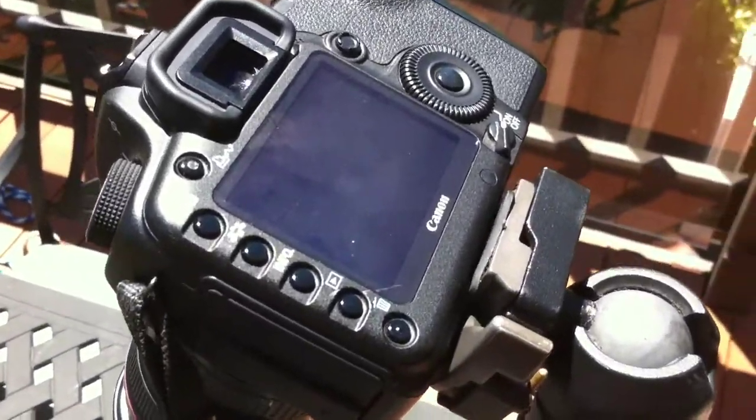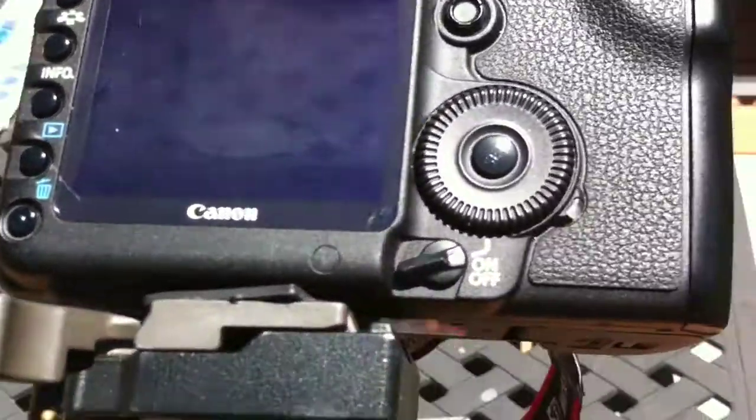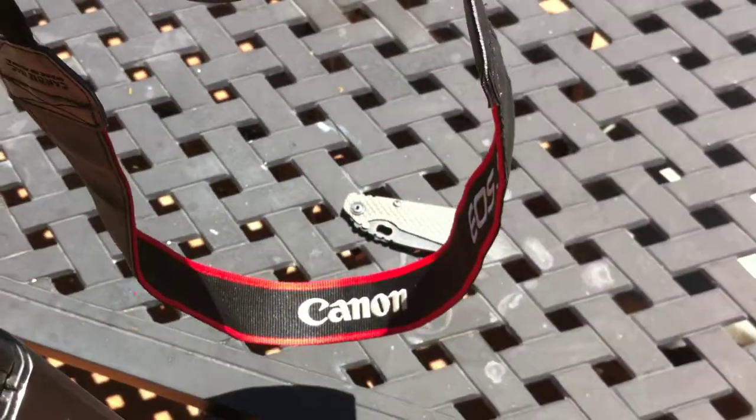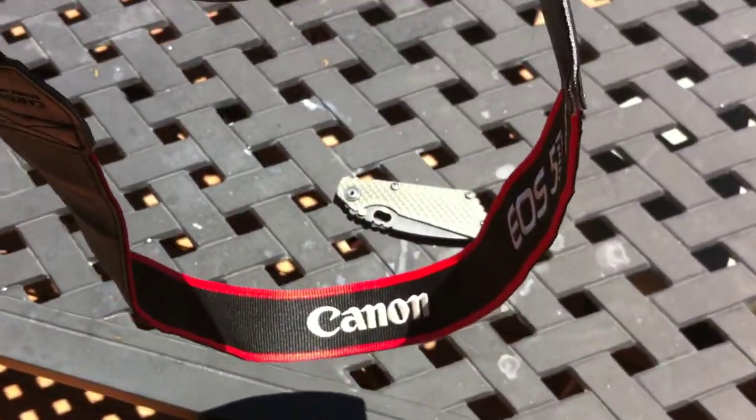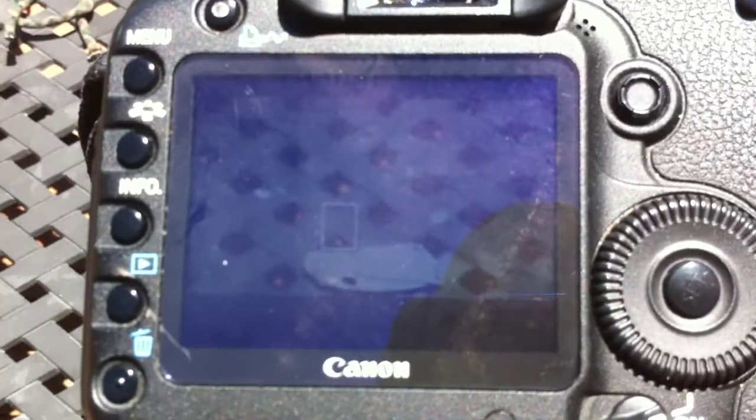Hey everyone, this is just the making of the Strider S&G life update of actually using a knife video, making a video. So again, I did the Canon 5D Mark II.